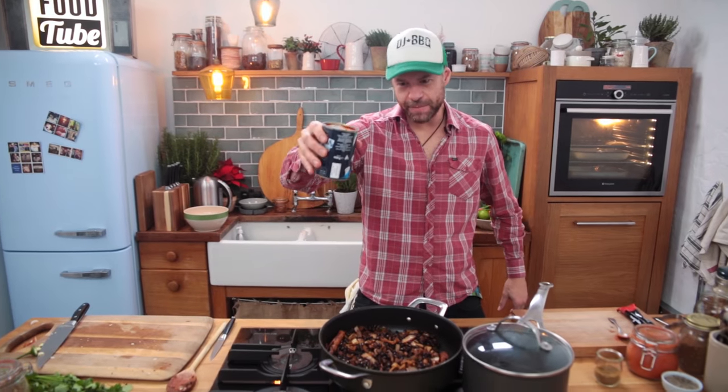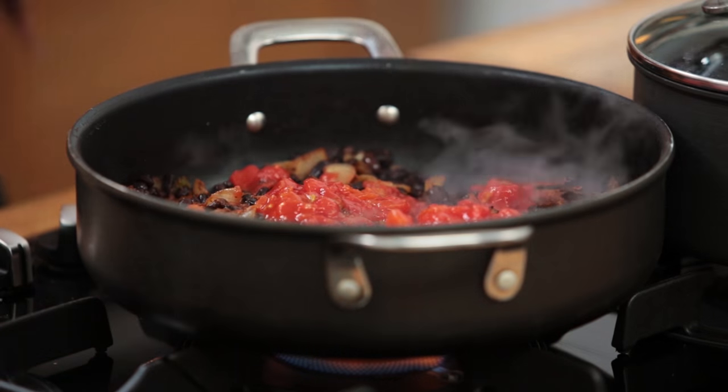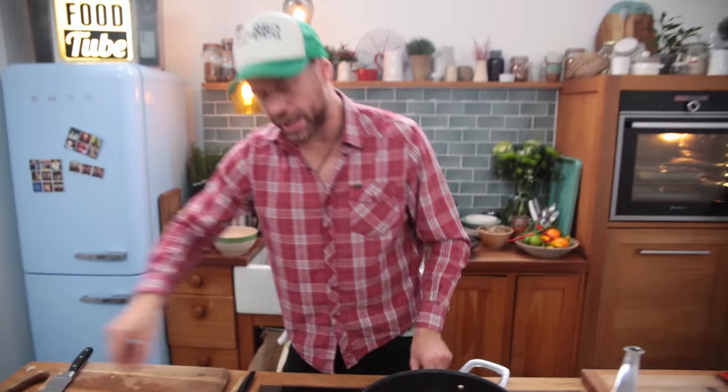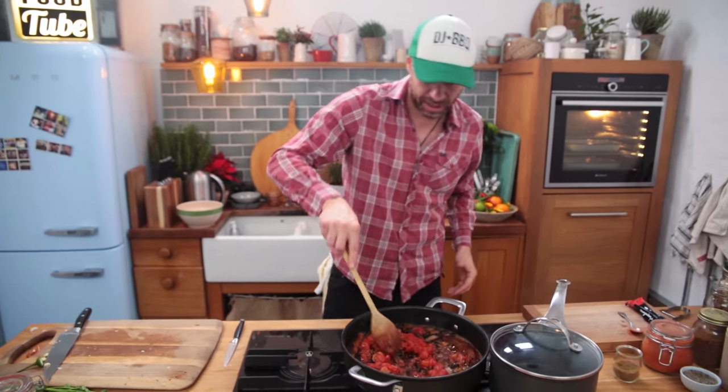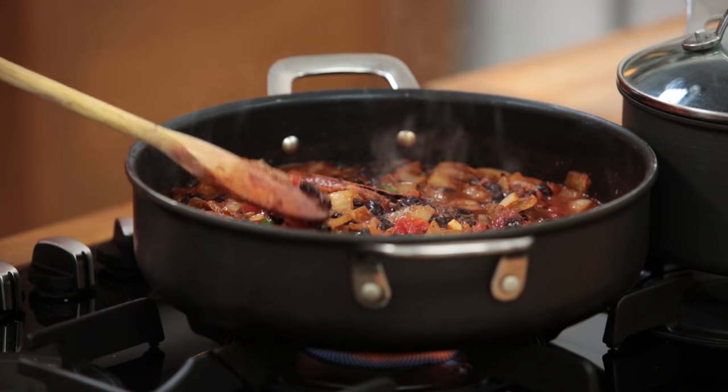And now a can of chopped tomatoes — make sure I get all that goodness out. I've got about 350 milliliters of vegetable stock; I'm going to add in roughly 200. Some people like their chilies more soupy, some like it a bit thicker — I kind of like it right in the middle, so in with about 200 milliliters. I've got a bit more there to play with if I need to loosen things up. The sweet potatoes have been in the oven for about 15 minutes; they need another 15 to 20. This is all together now — it's going to cook for another 20 minutes.